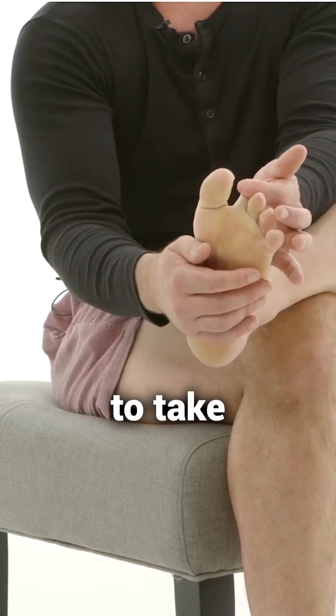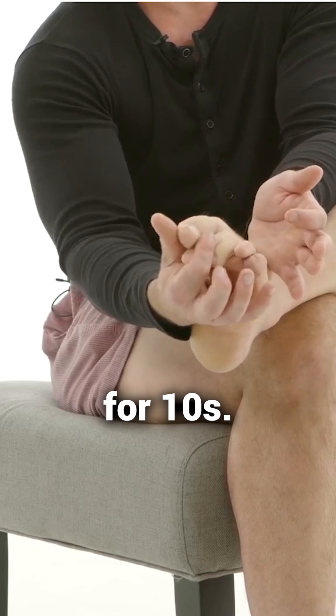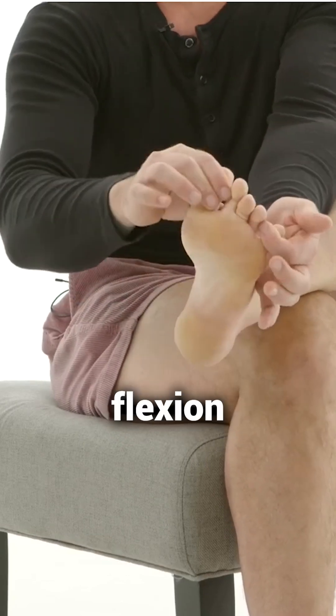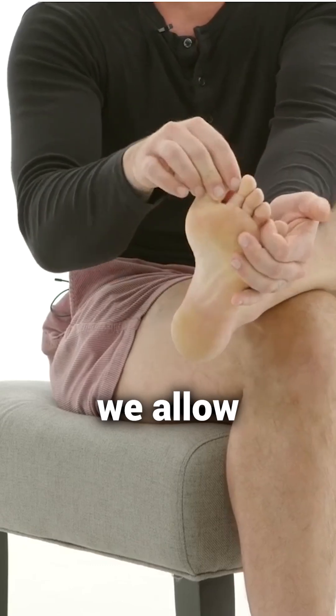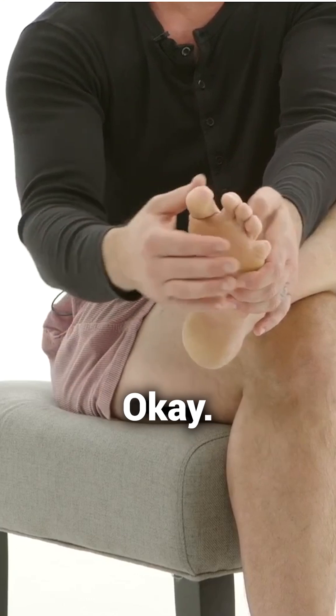Then take this toe, pull it up for 10 seconds, pull it down for 10 seconds. And finally the big toe, pull it up for 10 seconds, pull it down for 10 seconds. By creating more flexion and extension through your toes, we allow the toes to get back to doing what they're supposed to do, which is creating balance in our lower body.